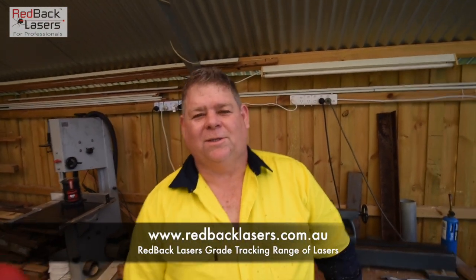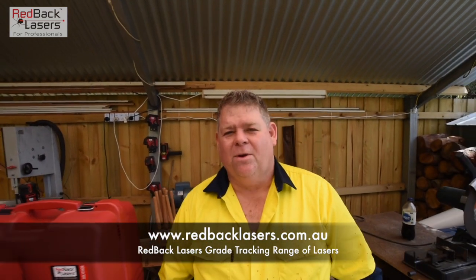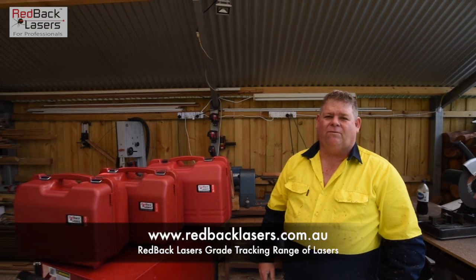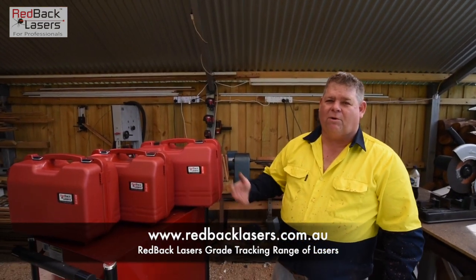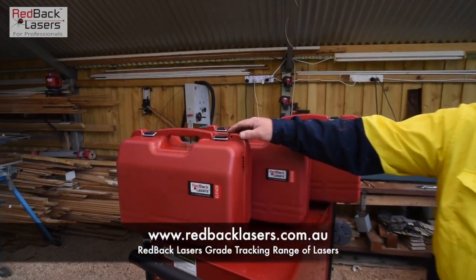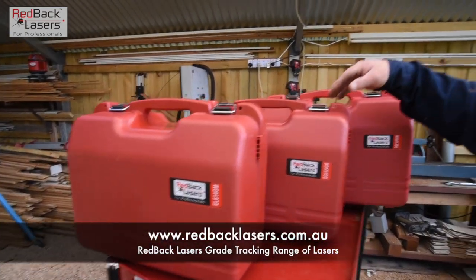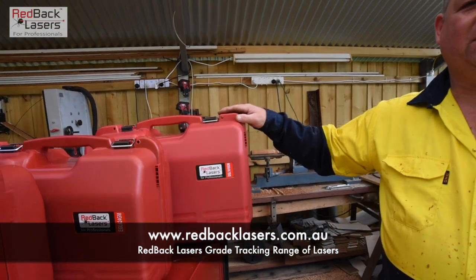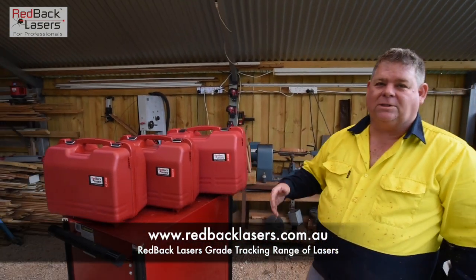G'day guys, Tim from Redback Lasers, welcome back to the outside shed. We're just going to have a quick run over the Redback Lasers range of digital dialer grade lasers with grade match function. There are three lasers in that range: the EL614GM, the EGL624GM, and the full-on dialer grade laser, the DGL1010GM.